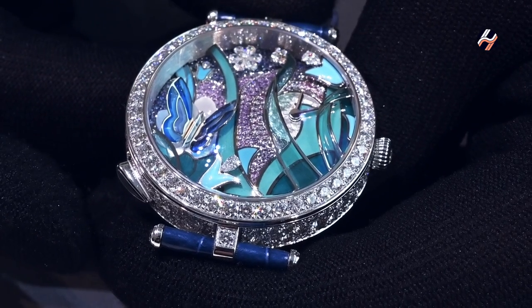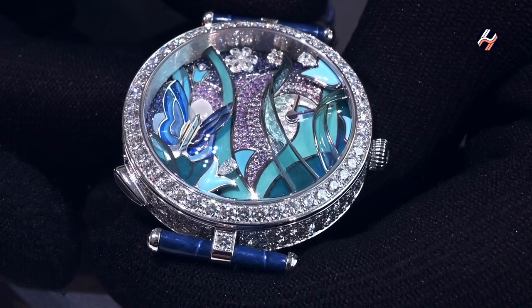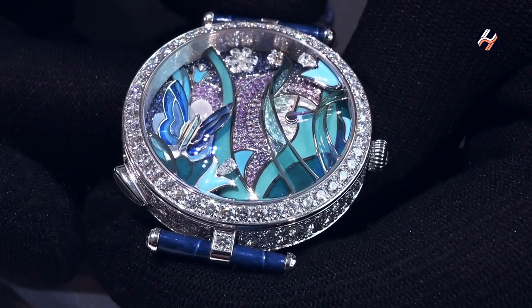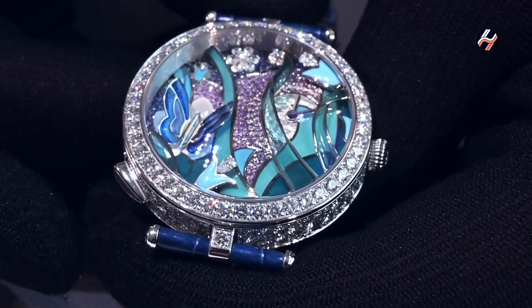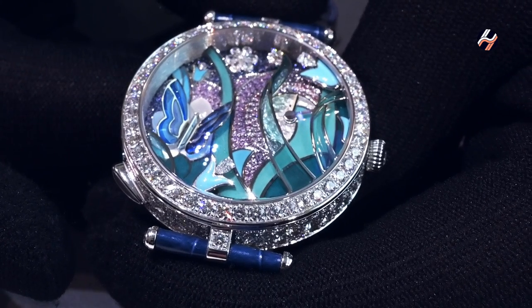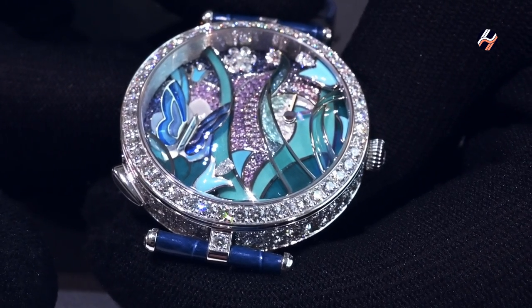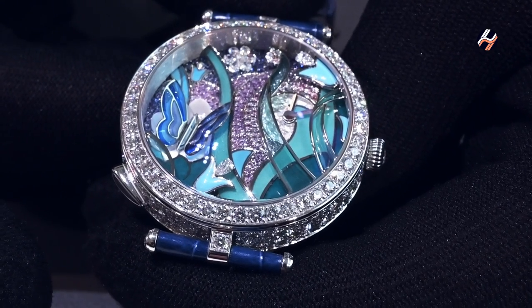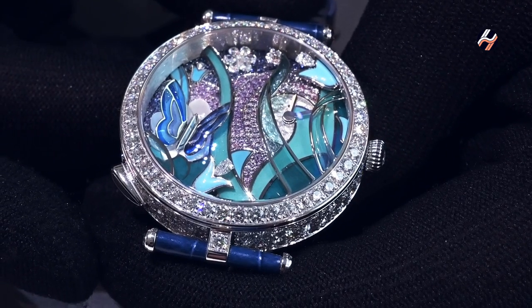In independent mode, the butterfly just lives by itself, fluttering in an irregular way about 20 times per hour. When you wear the watch, you go into a random fluttering mode — you have additional events, additional waking ups of the butterfly — so you can go up to 40, 50, or even 150 times he wakes up per hour, depending on what you do.